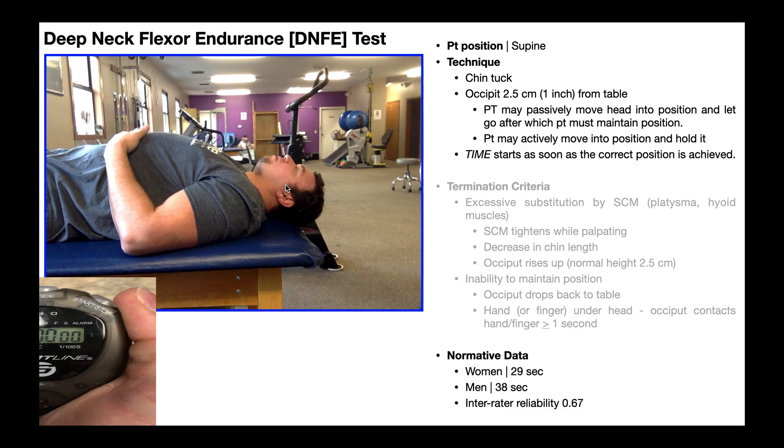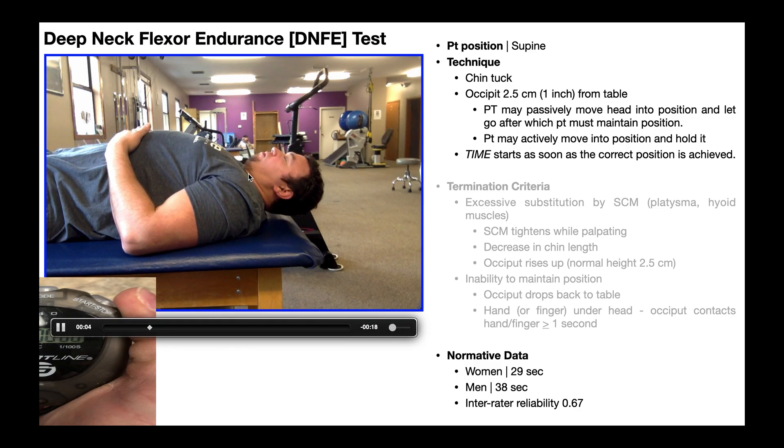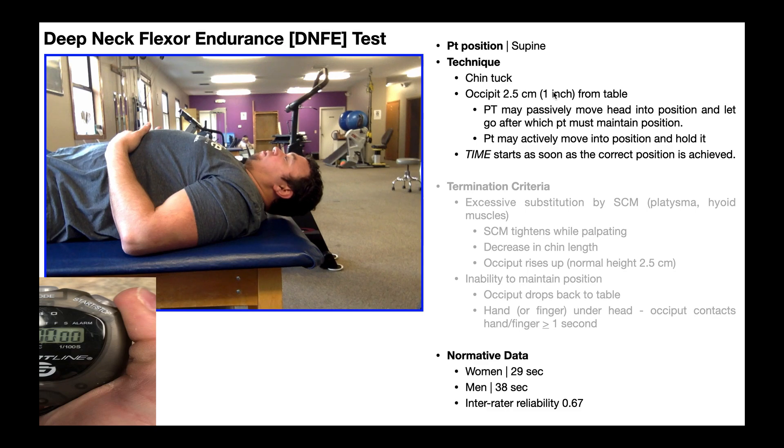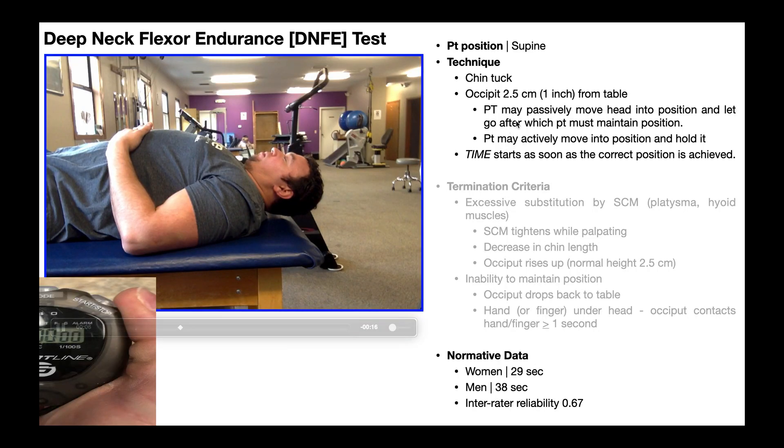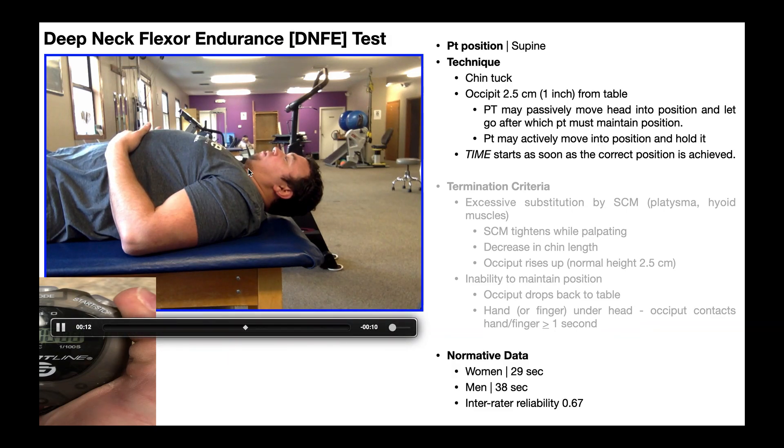To do that, the patient is going to be positioned in supine like you see right here. The technique involves a chin tuck like you see right here. The occiput — the back of the skull — needs to come off of the table about 2.5 centimeters, which amounts to about one inch. The PT can passively move their head into this position, after which they'll let go and the patient will have to maintain that position. Or, as you see in this video, the patient actively moves into the position and holds it. The second case is actually more common, but you can also do the first. The chin tuck uses active contraction of the deep neck flexors, so holding this position is a good way to measure their endurance.